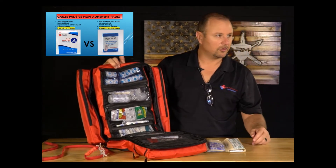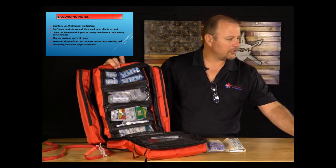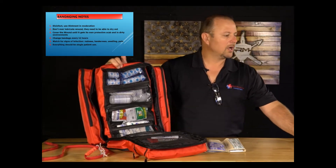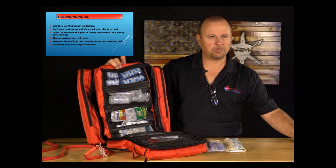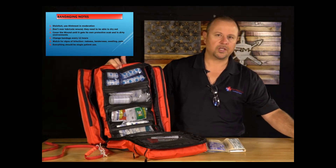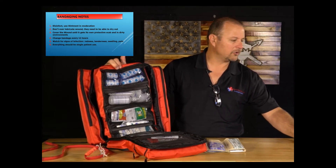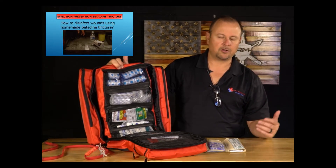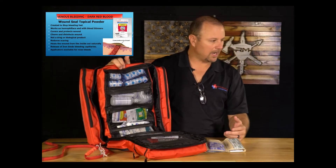Non-adherent means it won't stick to the wound. Disinfect, and use ointment in moderation — don't over-lubricate; wounds need to be able to dry out. Change your bandage every 12 hours — one of the biggest mistakes people make is leaving a dirty bandage on. Watch for signs of infection: tenderness, swelling, redness, and pain. Also go to the app and download the Virtual Medical app — there you'll find how to make your own sterile saline.